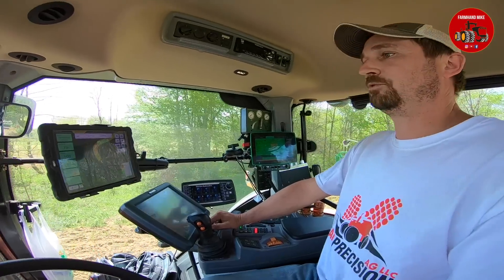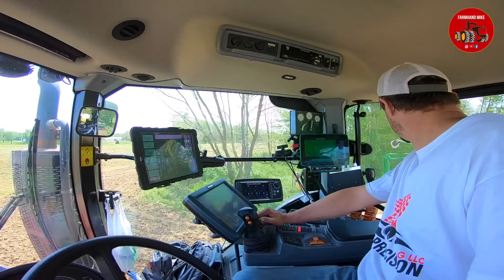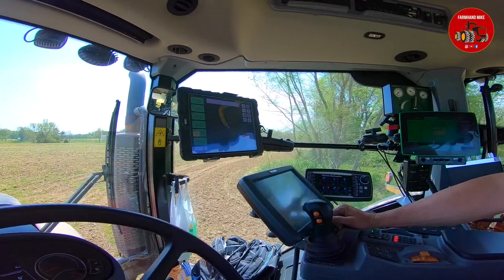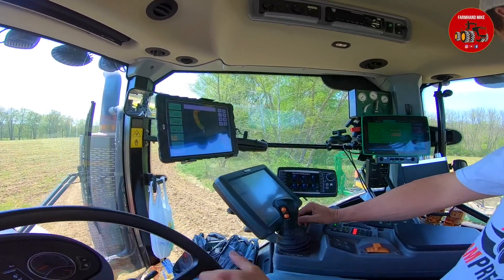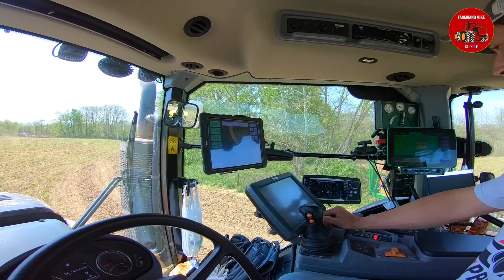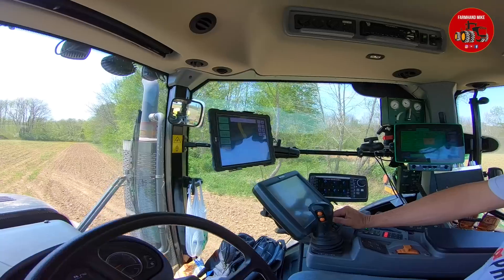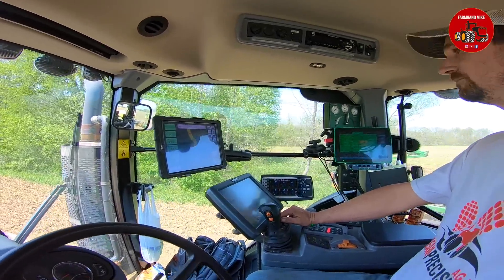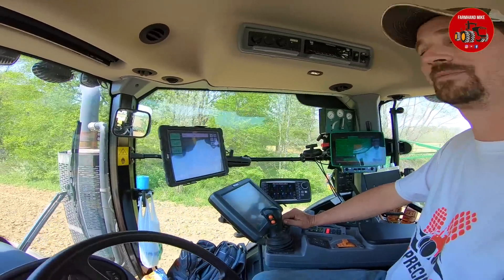All new equipment will be used with it. And then you're running the AG Leader — AG Leader Paradigm is what we're using for the steering on this machine. We're not going to get to use it much in this field the way it's all chopped up — a lot of markers, a lot of guessing.